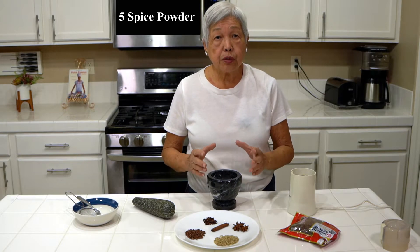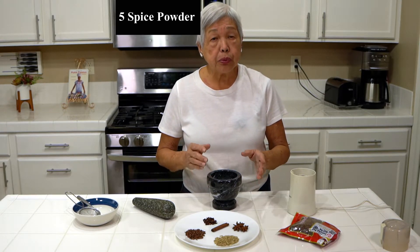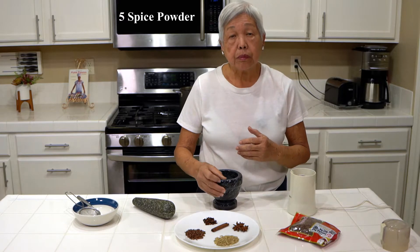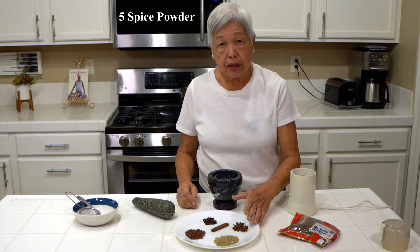And in the video so far, you can see me using five spice in the prune mui, in the kau yok that I'll be making, and also some braised meats that you can use it for.